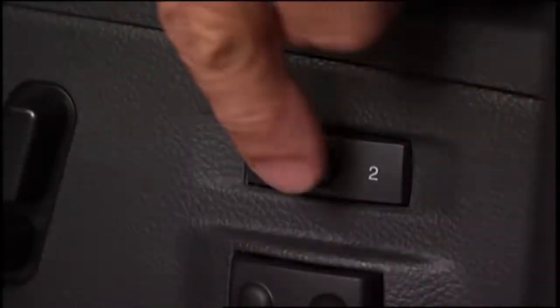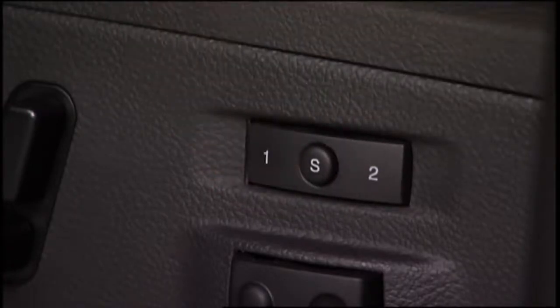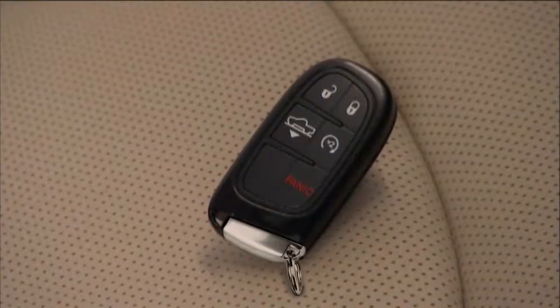Push and release the set or S button on the memory switch. Then, push and release button one or two. Memory profile set one or two will display in the instrument cluster. To finish, within ten seconds, push and release the lock button on the key fob. Now, any time you unlock the door, your comfort settings will be automatically recalled.